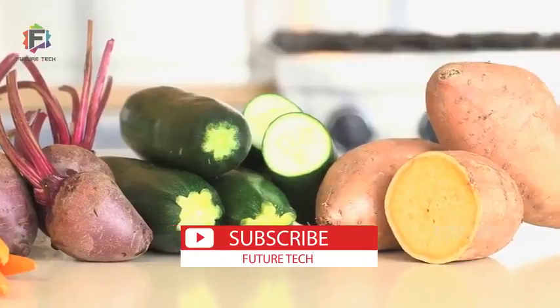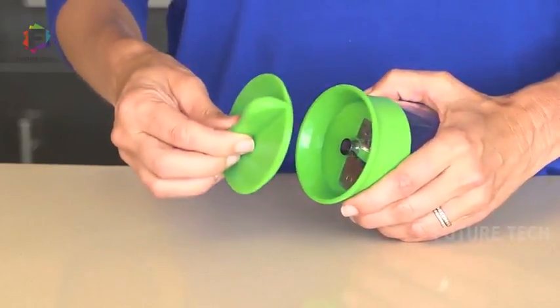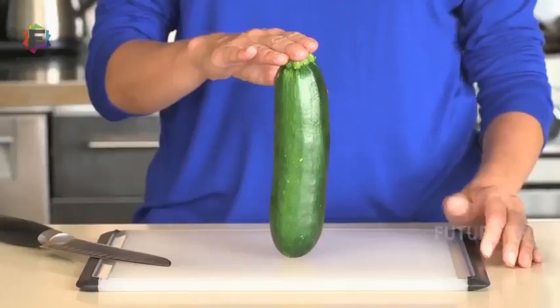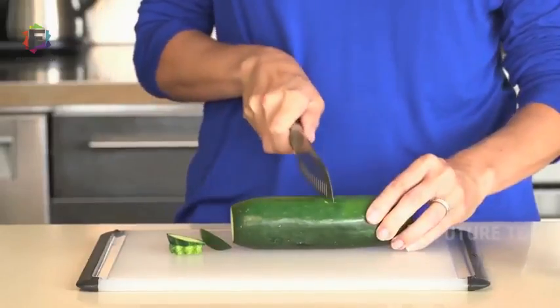It features an open blade design, a non-slip grip for comfort, and a food holder to protect hands when in use that doubles as a cover for safe storage. Spiralizing works best when the produce is straight and at least 1.5 inches in diameter. If the produce is longer than 6 inches, just cut it in half.